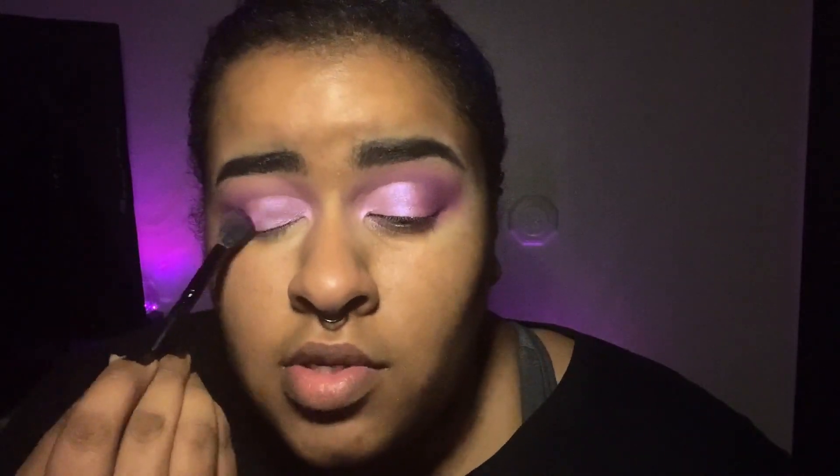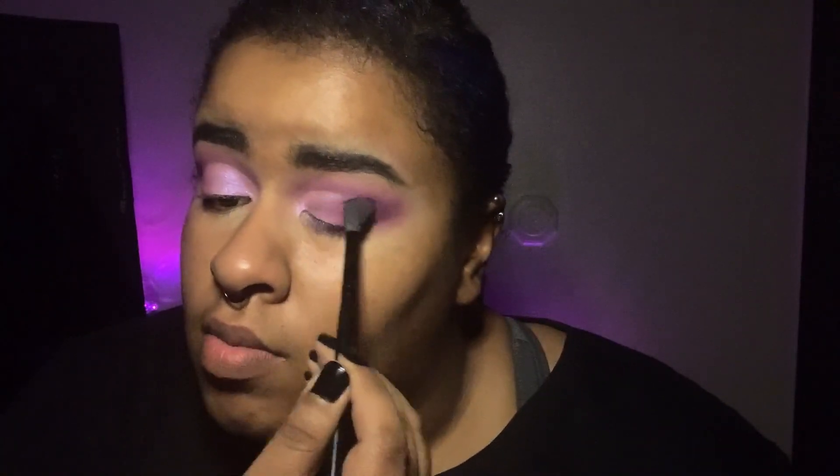Once you get that lid shade on, it should look like this. So far I've actually only used three colors and it looks pretty good for three colors. You can always go back in and blend that lid shade with the transition shade just to make sure everything is seamless.